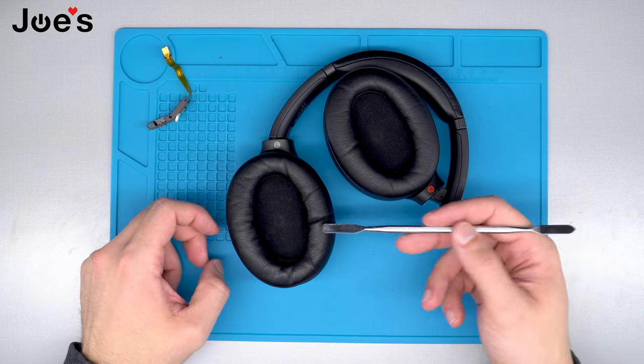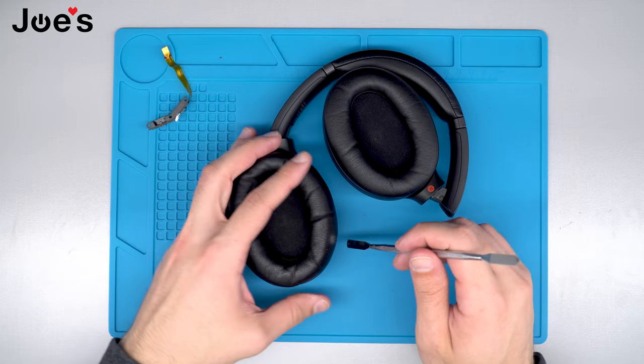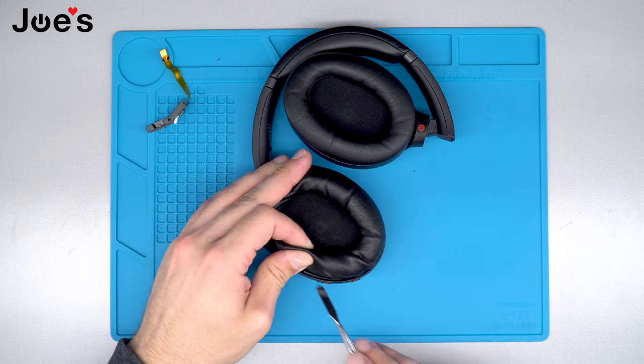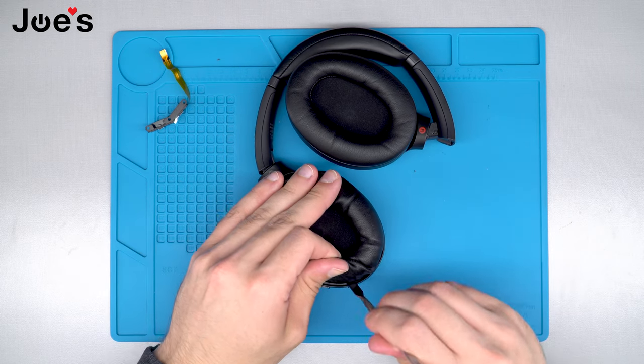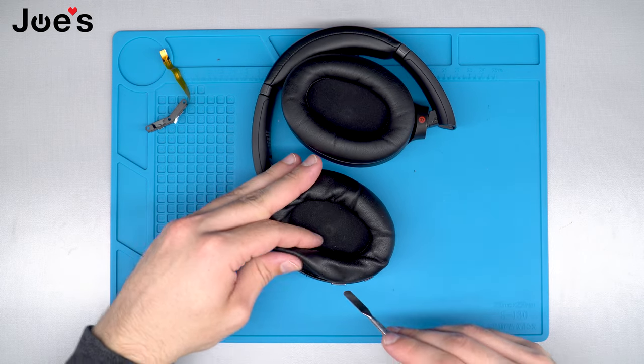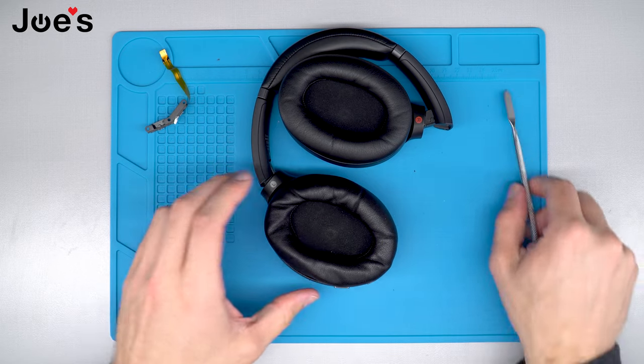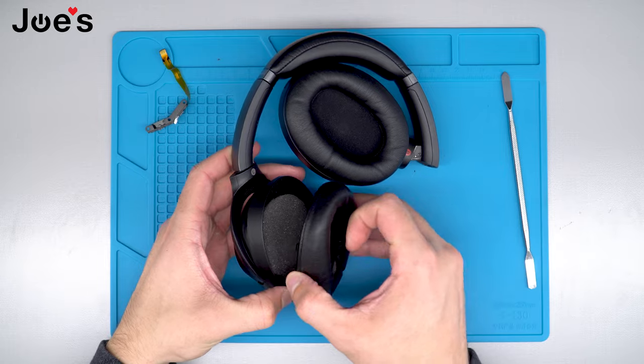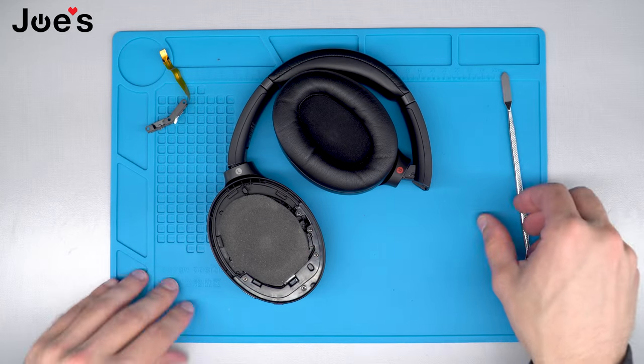First thing we're going to go ahead and pry off the earpad using our pry tool — we're just simply going to go on the side here and just pry it up. The earpad is held on clips. Once we've pried one side open you can go ahead and just peel the rest of it off. Go ahead and set that aside.